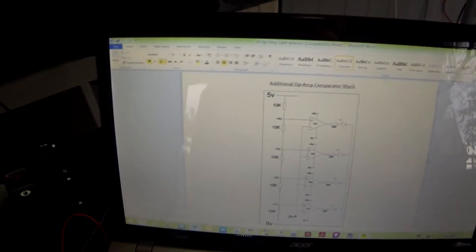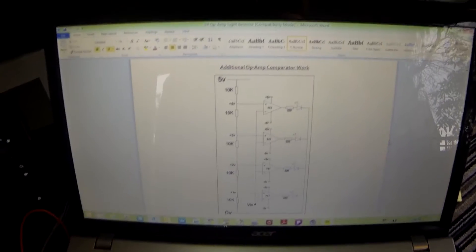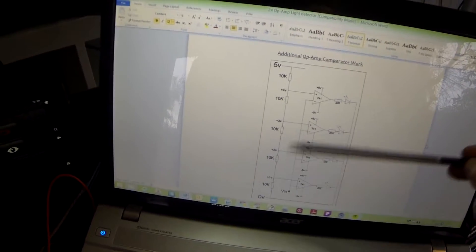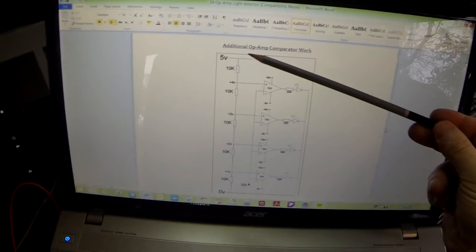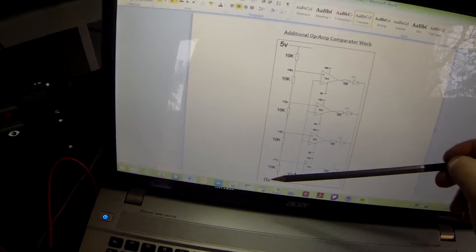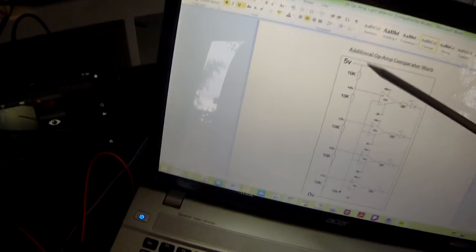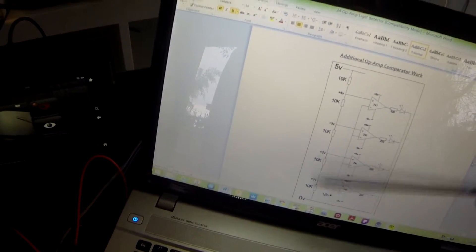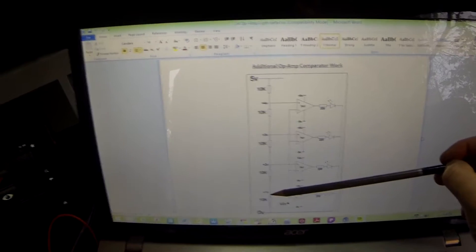Here we have a circuit for additional op-amp comparator work. We have four op-amps connected together via a resistor array, which is essentially a potential divider. We start with 5 volts and go down to 0 volts, dividing the voltage across each resistor. Since there are five equal resistors dropping 5 volts, we drop 1 volt per resistor — giving us 4V, 3V, 2V, and 1V at each stage.